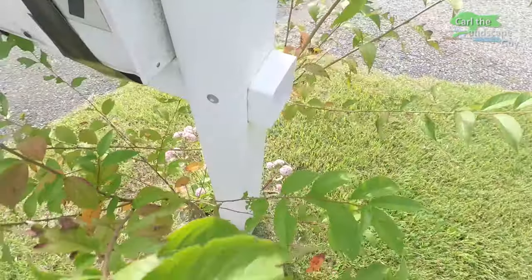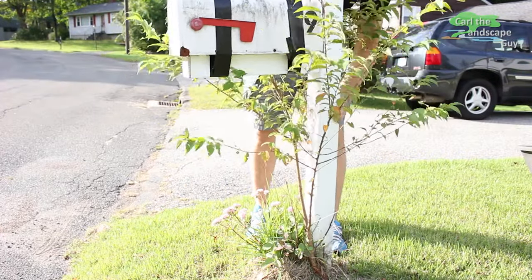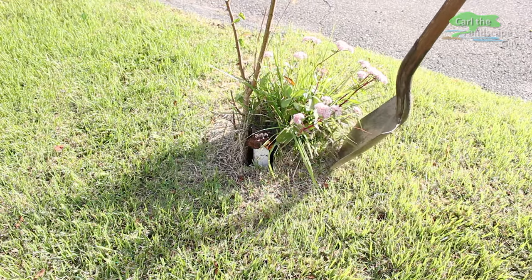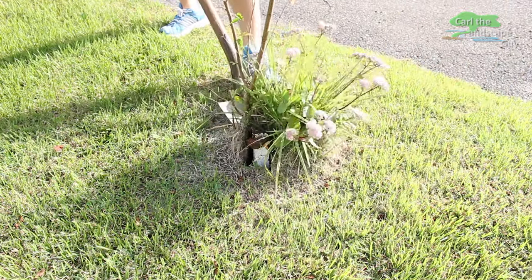First, this plastic post needs to come out. Next, the old ground support must be removed. Therefore I dig down into the topsoil a bit.